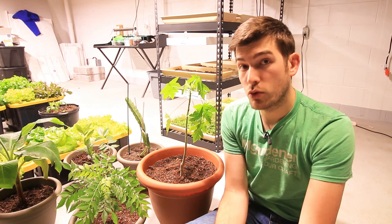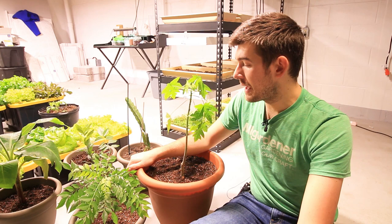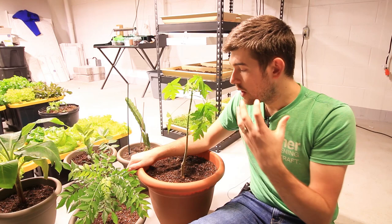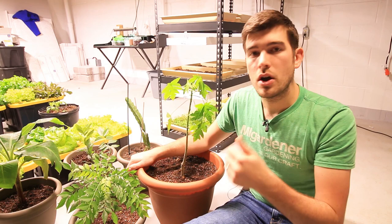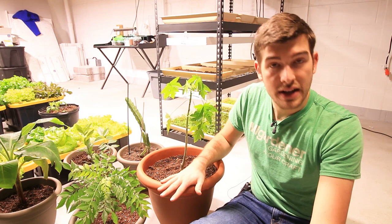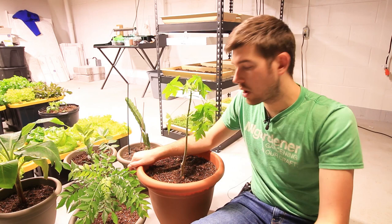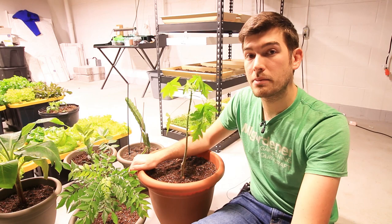Papayas actually prefer to be slightly root bound, believe it or not. It's crazy to think, but in their natural growing environment they grow quite root bound, and that really helps the plant do better. We use Promix, which drains very freely but holds on to the right amount. For a DIY version, one part potting mix to one part peat moss should do the trick. If you're growing in a six-gallon pot and you dump about two gallons of water over top, you should get water coming out the bottom in about 25 to 30 seconds — that tells you you have a good well-draining mix.